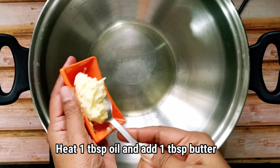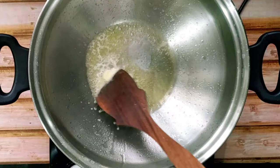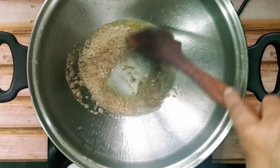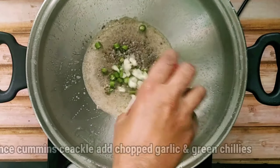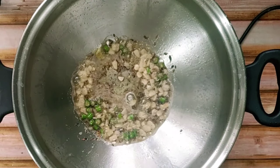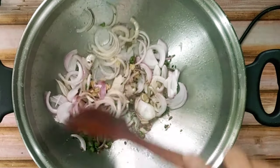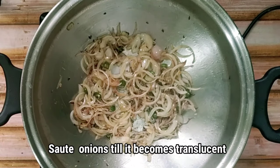For making this stir fry we will heat a wok with 1 tablespoon oil and add 1 tablespoon butter on it. Then we will add the cumin seeds. Once it starts spluttering we will add the chopped garlic and green chillies. When the colour changes we will add the sliced onions and give it a nice stir, sauteing until the onions become translucent.